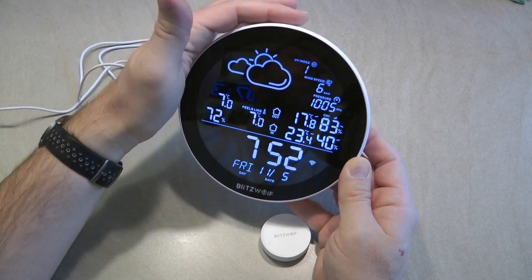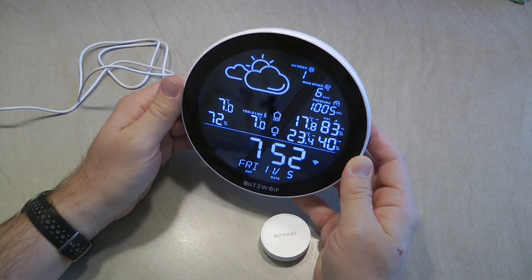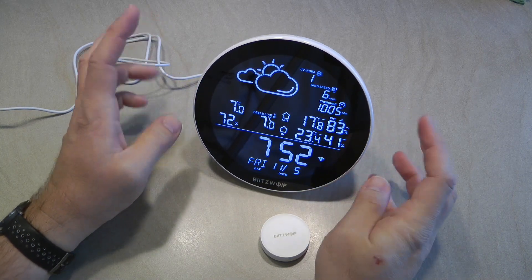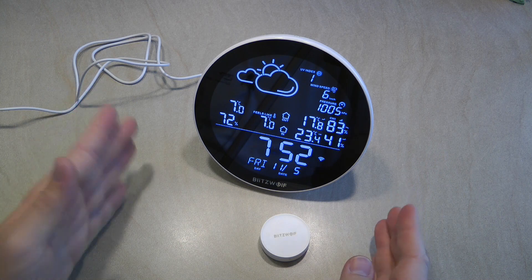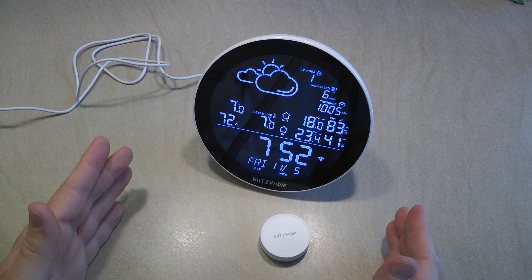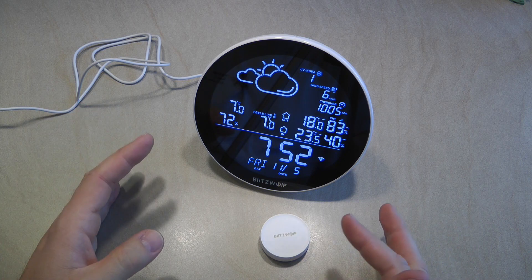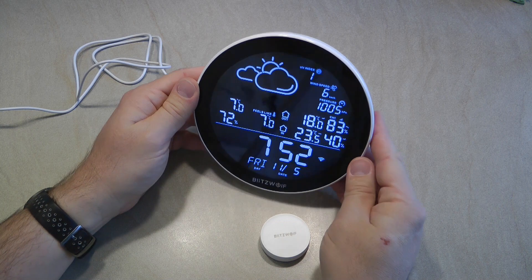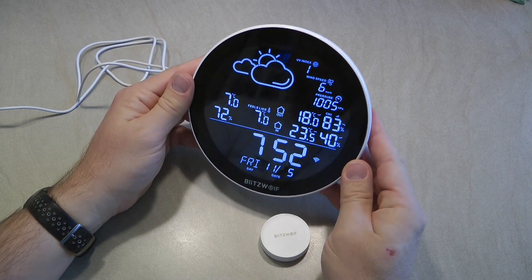I usually use it on the high brightness setting. In the app you also have a night mode, so you can set a period — say between 9 p.m. and 6 a.m. — during which it will automatically dim to the lowest setting. So if you plan to use it in a bedroom you have that option to automatically dim the screen.